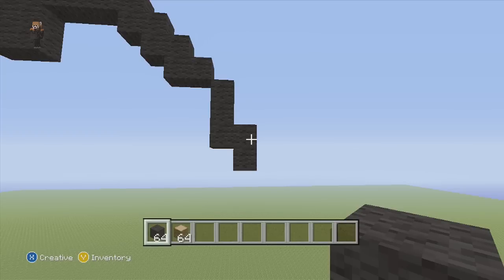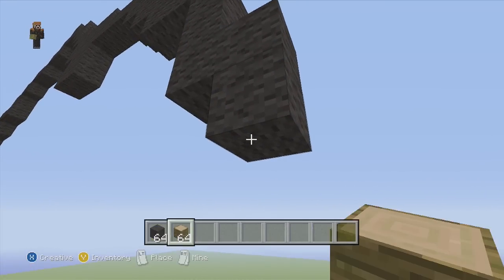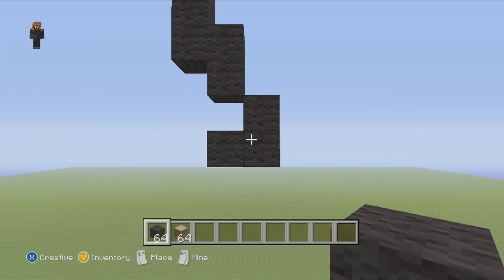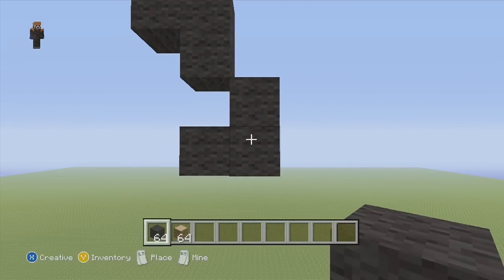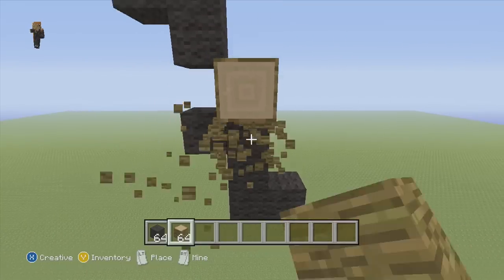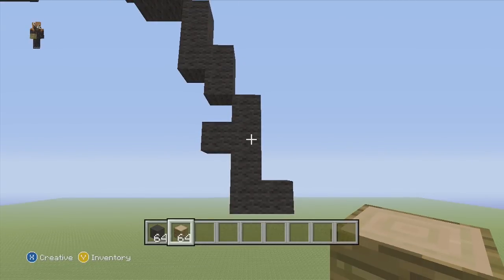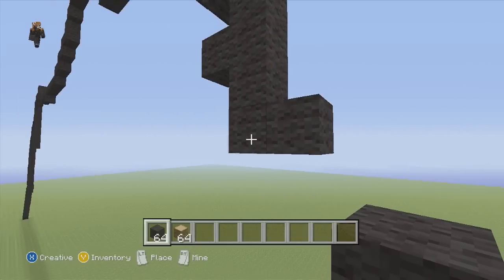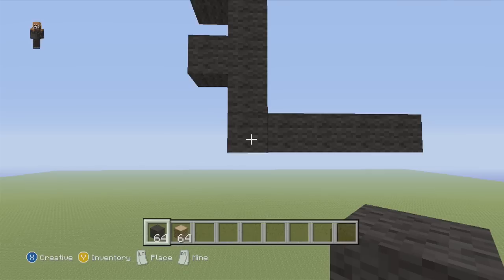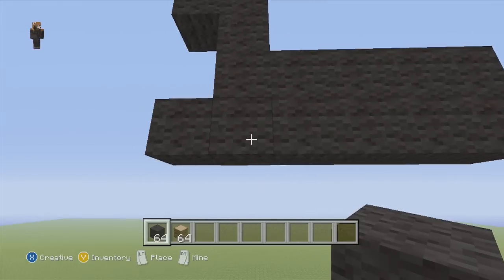Now we're gonna hit the arm part, which is really difficult, so follow along closely. We're gonna go down into the right in a backwards-L shape — just three blocks. Then below that we're gonna have a forward-L shape — here was the backwards-L and here's the forwards-L. From that forwards-L, go to the right of these two blocks and put three more — one, two, three. Then below that we're gonna do a copy layer — exactly the same except on the left side add one more and on the right side add two more.